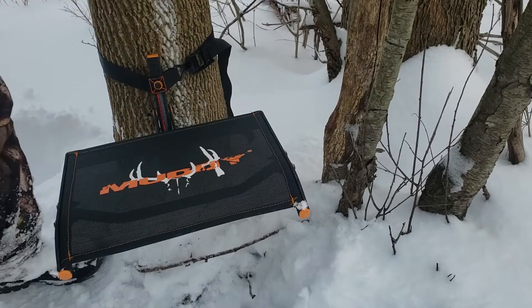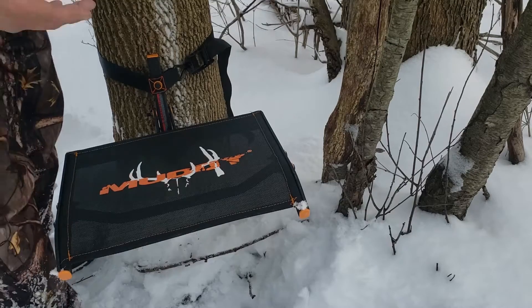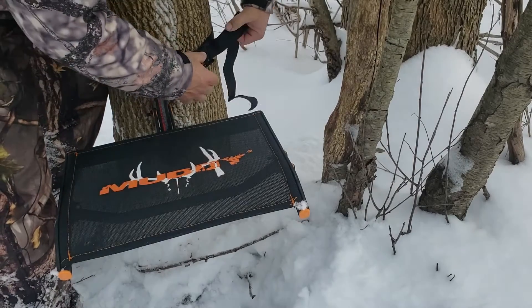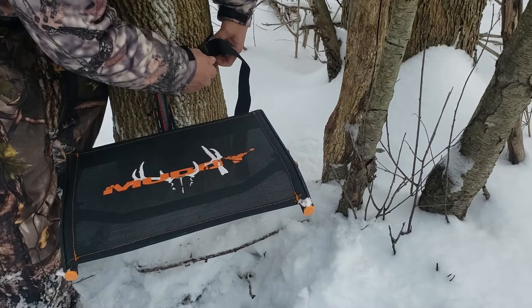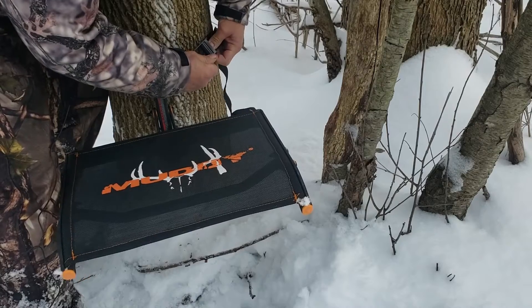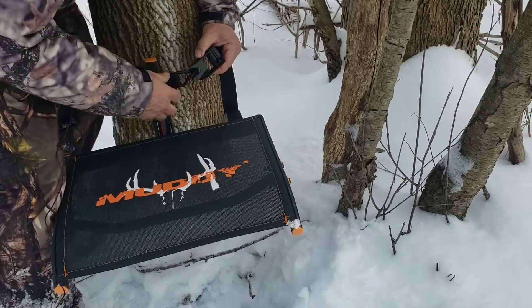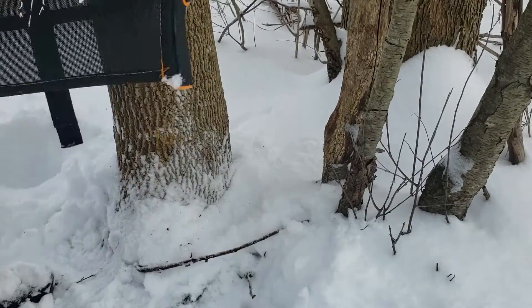Another question might be: how do I get this thing off the tree when I'm done hunting? Come back to where the strap comes in, get your thumb up behind it, and slide it — you can see it starting to come loose. Once you get it loose, just pull it out, disconnect it, and you're down the road.